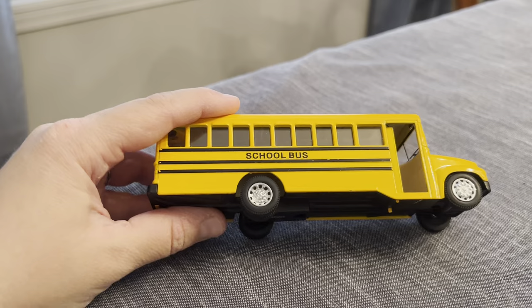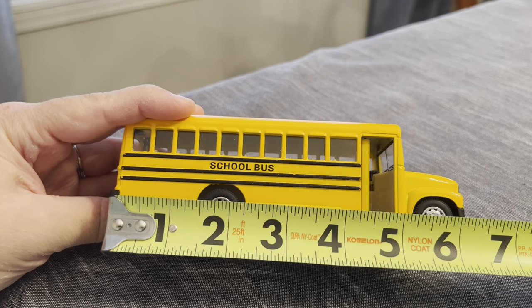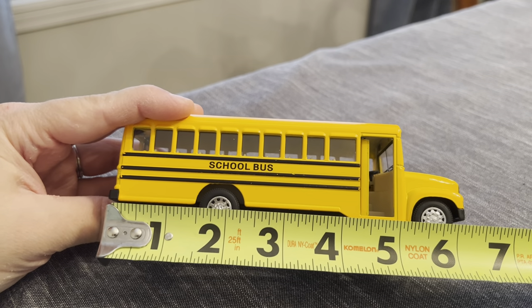I wanted to get on here and indicate — I know there were some questions about the length — it is right at six inches long. Anyways, hope this review helps.